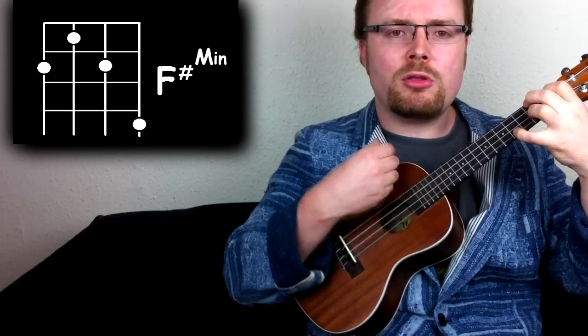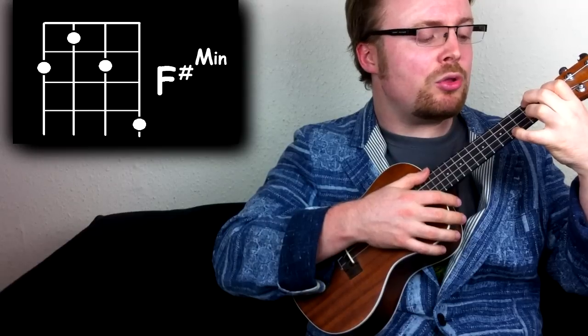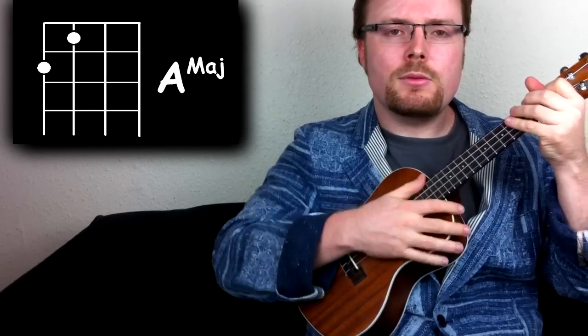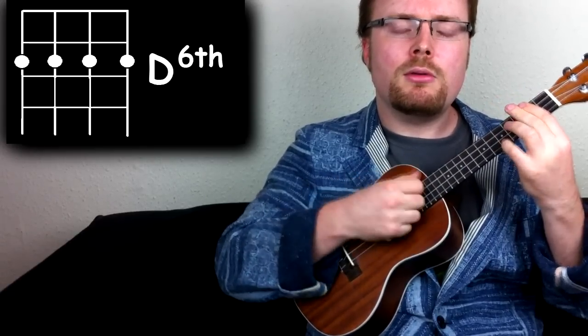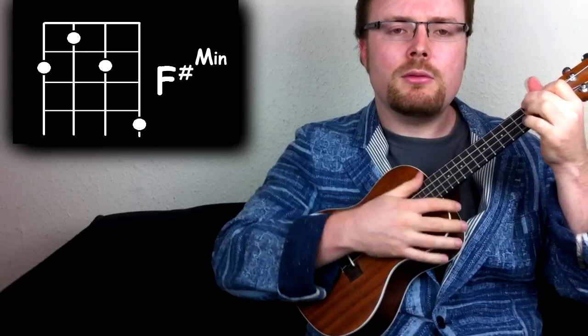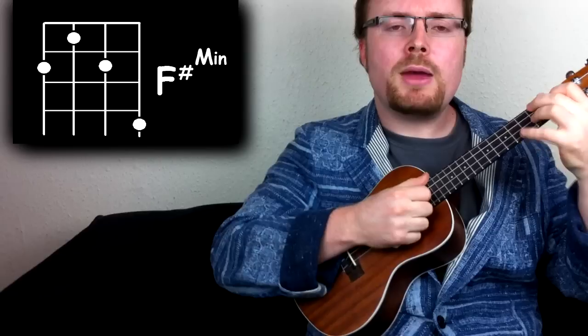You don't need to be hammering your finger onto another chord like you do with the other ones, it just goes like this. And then back to the A chord — you're already halfway there. This time you just remove these two fingers. Put that all together and this is the first part of the tune: D6 to A to F sharp minor back to A.